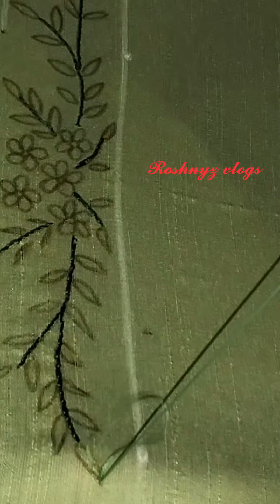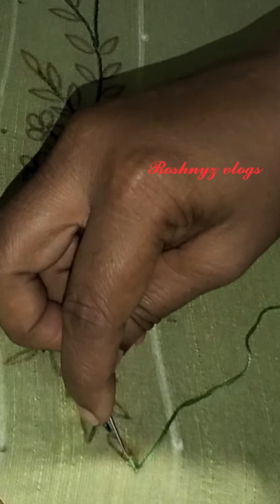I am using an A-line frock. We are doing embroidery work. We are using a sneha green color. We are using a stem in a dark green color thread.